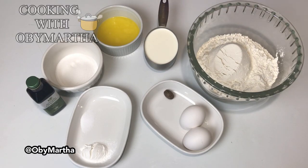Hello and welcome back to my channel, this is OB Martha. Today we will be making crunchy Nigerian buns, and I'm going to tell you the secret of how you can really get them crunchy. It's going to be a rich and crunchy buns, so these are the ingredients we're going to be using for this recipe.